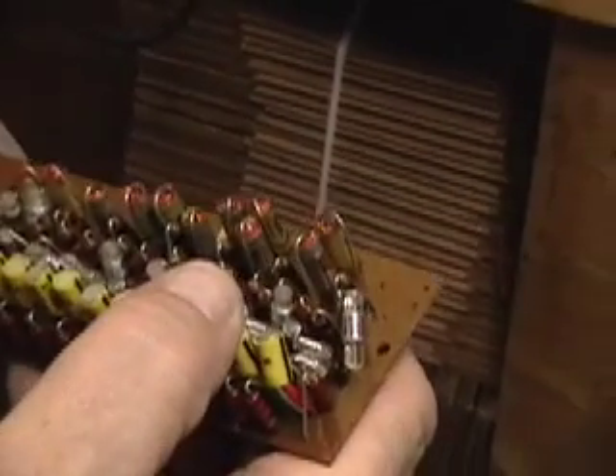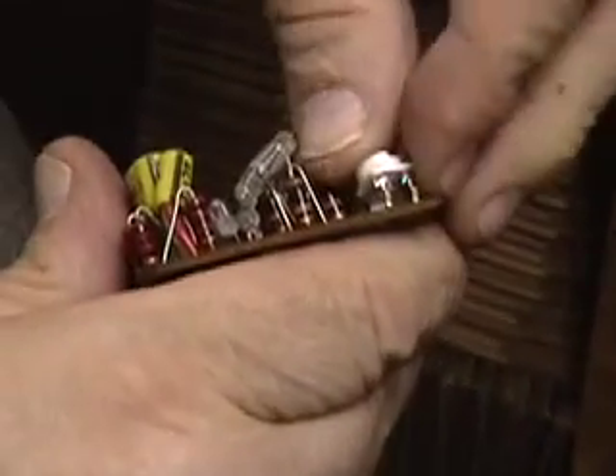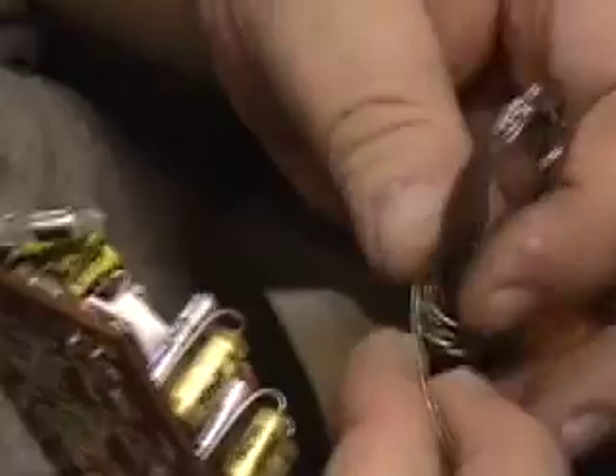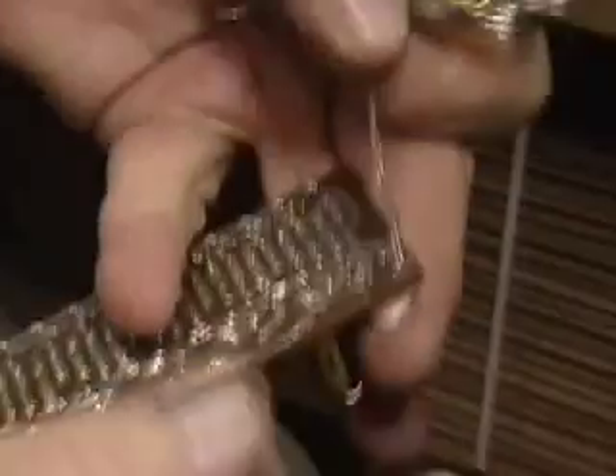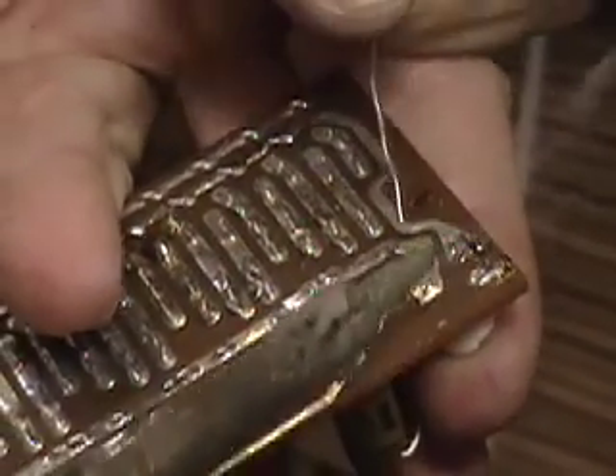Now we can remove the old potentiometer. Insertion of the new one is fairly straightforward — it goes in place of the old one. Hold it in place before you solder it; if you're not ambidextrous you may want to use a jig, as burned fingers are the result otherwise. Set it to about the 11 o'clock position to start.